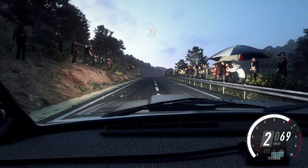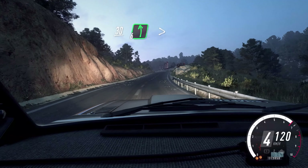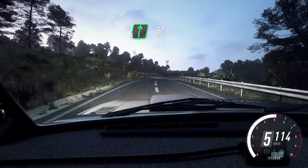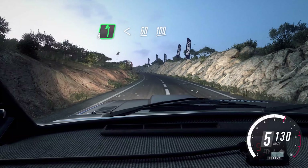70, flat crest, 80, 6 right. 30. 6 left long, tightens. Into 6 right long, over crest, 50. 6 left long, opens over crest, 50. Flat middle of a long crest, 100.